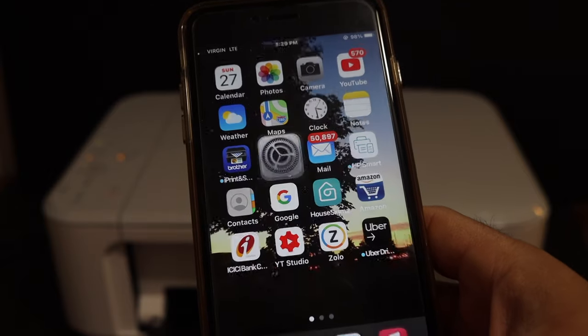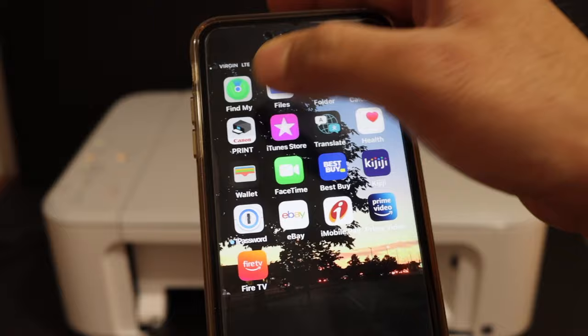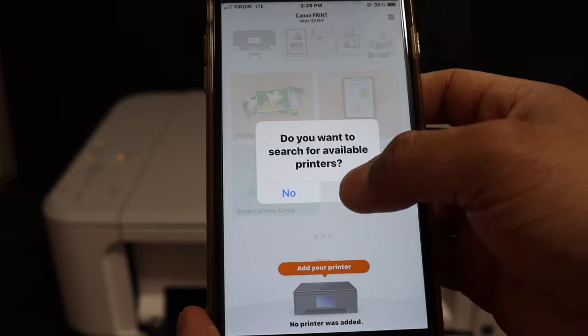Once it is connected, go back and open the Canon Print app — you can download this app from the App Store. It will ask you to search for available printers, so click yes.